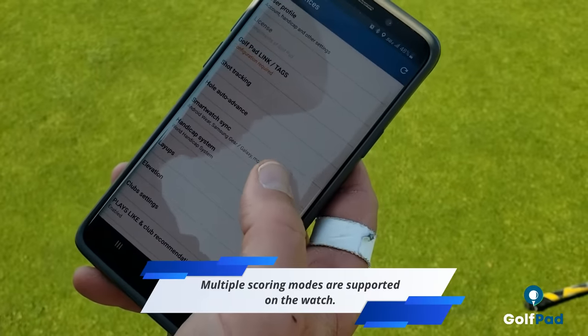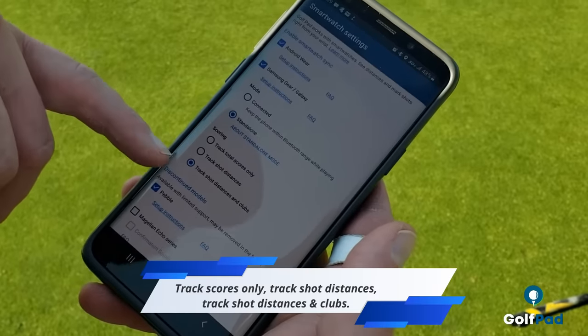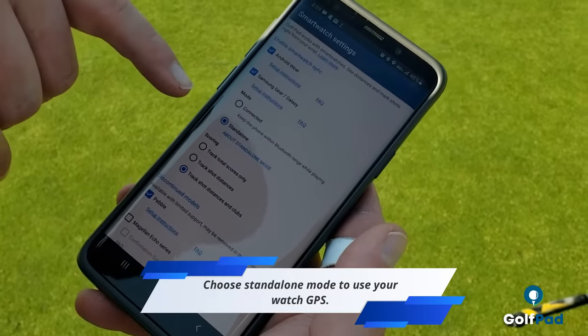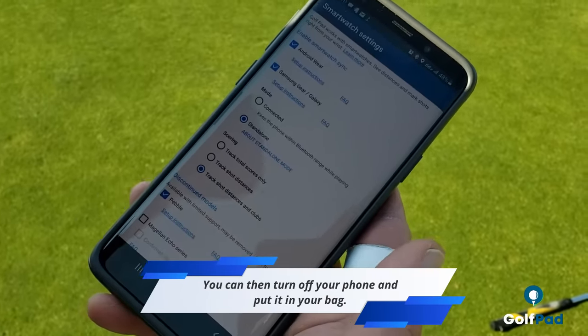There are several scoring modes that are supported on the watch. You can choose from tracking scores only, track shot distances, or track shot distances and clubs. Also, the GolfPad app now supports standalone mode, so it will use the GPS from the watch, and you can turn your phone off and put it in your bag.